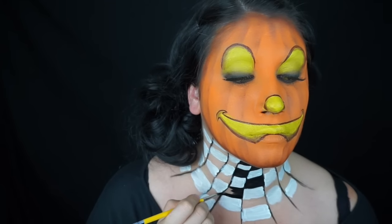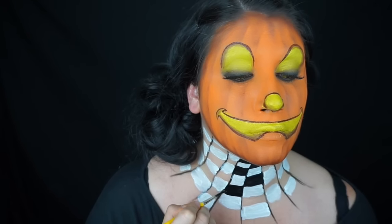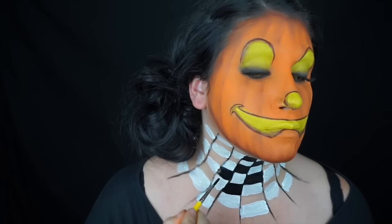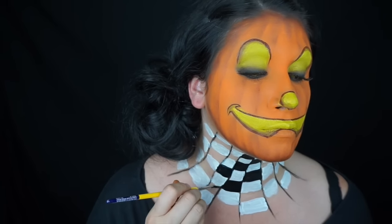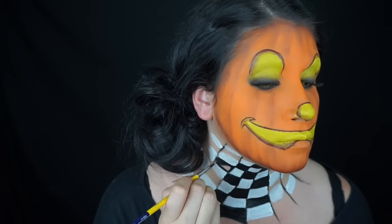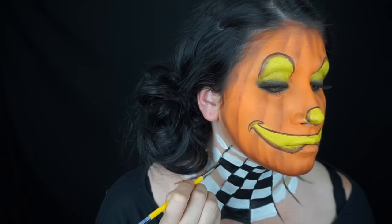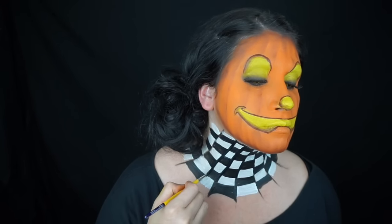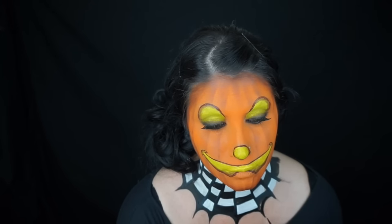This doesn't have to be too terribly neat — we're going to clean it up with the black — but you want to do white first; doing it the other way makes a mess. Here I am doing my black squares, and I purposely made them a little uneven. Then I drew black lines to clean it up, made them thicker and brought them out to a point, rounding the edges to look kind of spiderweb-like to match my hat.